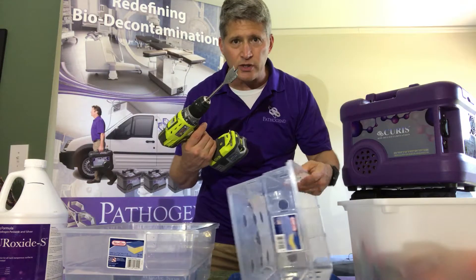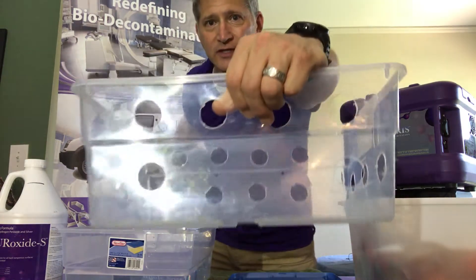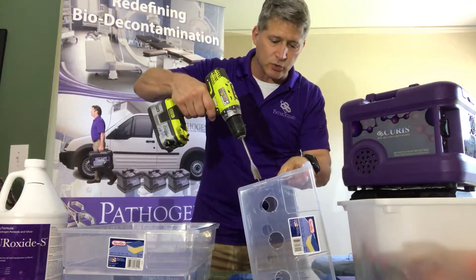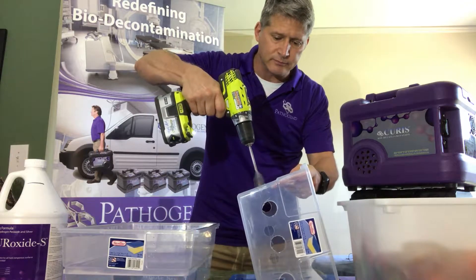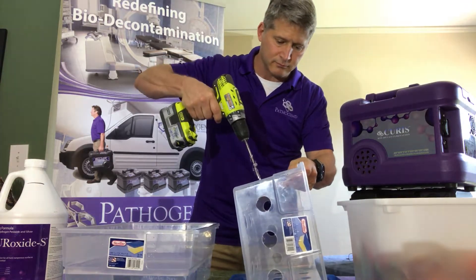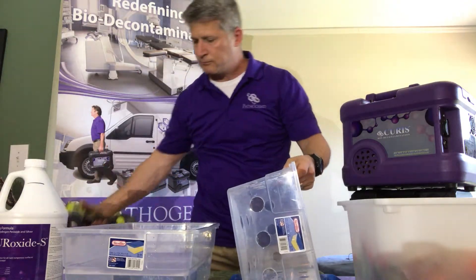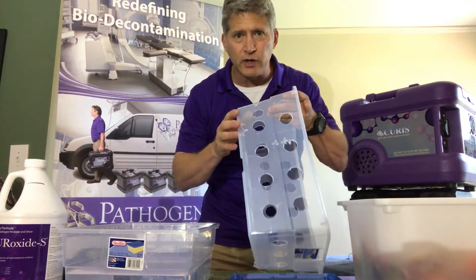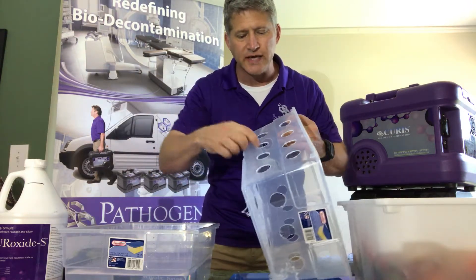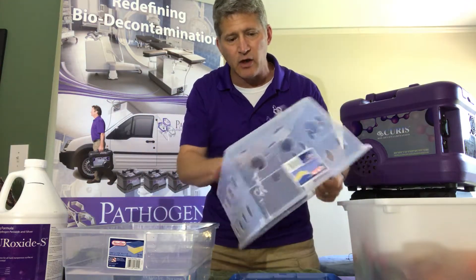I just took a drill with an inch-and-a-quarter bit. I already marked the holes — you can see the black spots. I'm going to drill holes into it. After drilling, you'll have some plastic debris. You can take a sponge, steel wool, or sandpaper to file things down and get all that plastic out.